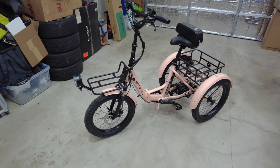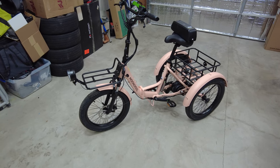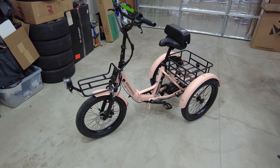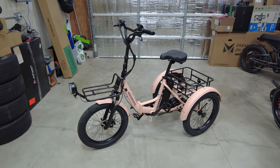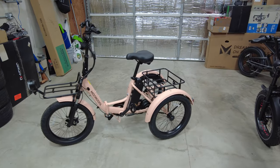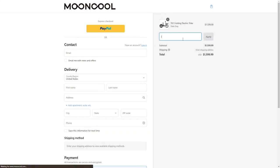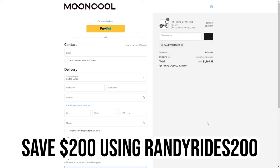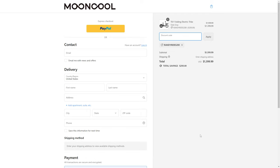They currently have it listed for $15.99 on their website. Of course that's going to change depending on when you're watching this — it's the holiday season. If you'd like to save $200 off the Mooncool TK1, you can do so by using my coupon code Randy Rides 200. That'll save you $200 off the price, putting it at $13.99 at the time of filming this video.